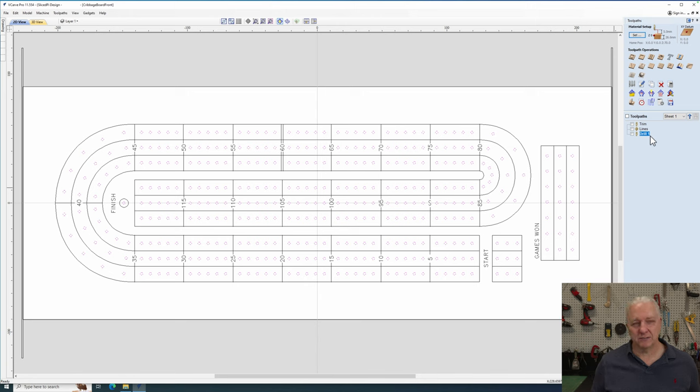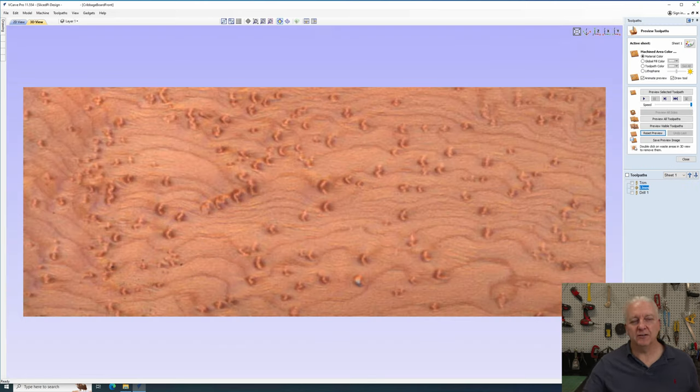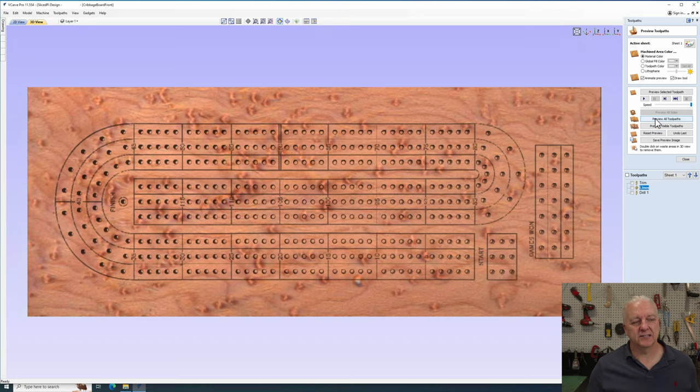It's really simple to lay this down. If you can put a piece of material on a CNC and get your zeros, you'll have no trouble making this. I popped over to the 3D view and if I render the tool paths, you'll see this looks remarkably like a cribbage board. I also have a design for the back of the board which has a slot for the pins — I'll show what that looks like in the final output. So I'll create the CNC file and then do some material prep.